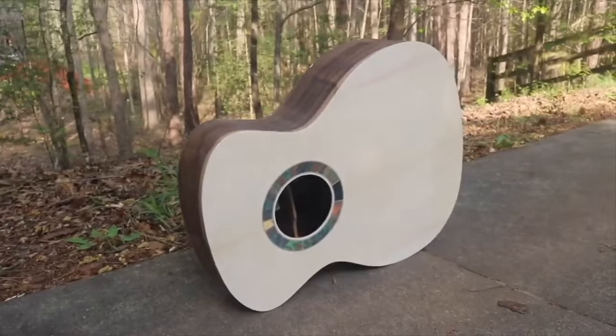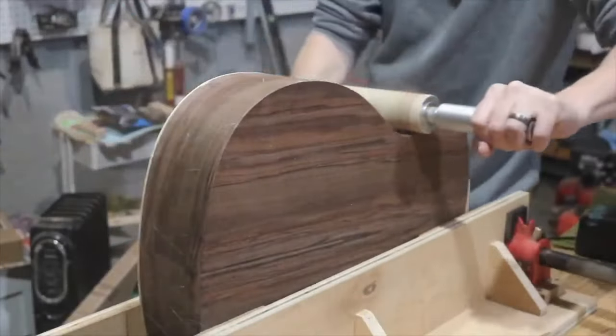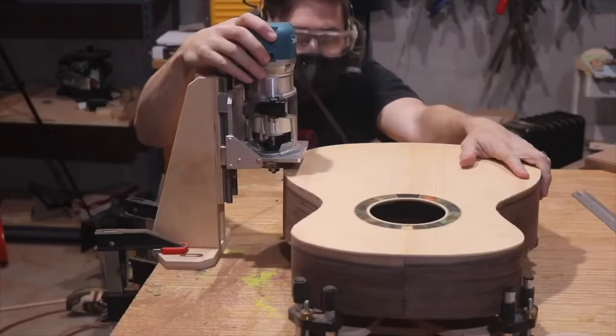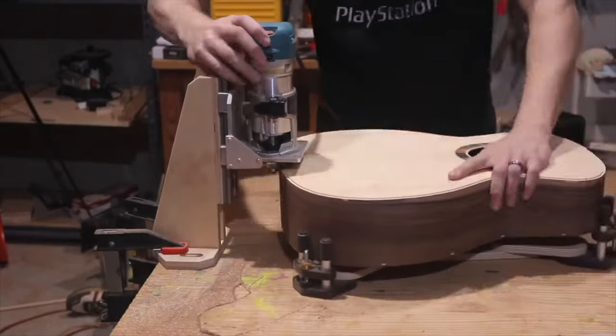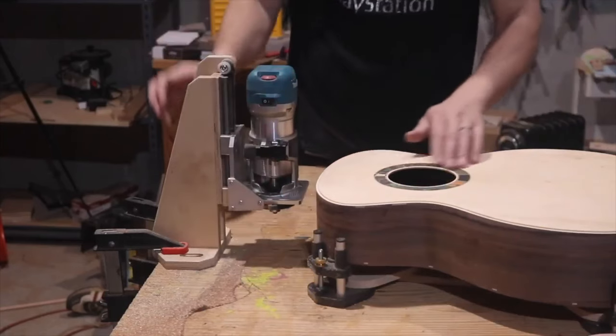I decided to take it outside because the lighting is much better out there. Here I'm flattening out the sides to get ready for cutting the binding channels. If you don't flatten out the sides first you'll have undulations in your binding channels — I know that because I forgot to flatten the sides on my second guitar build and had exactly that problem.